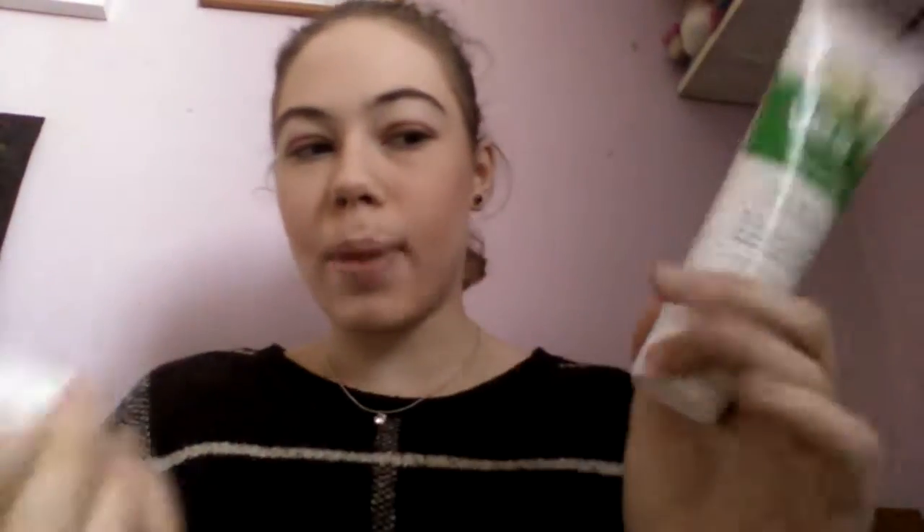Now I'm going to talk about the Yes To Soothing Daily Cleanser. I love the brand Yes To — it's a really good brand. I think you can also get a tomato one. I actually got this from Waitrose but I only paid 20p because they couldn't scan it. You just apply it to a wet face, massage in circular motions, avoid the eyes, and rinse with warm water. It's a really good cleanser — I use it daily in the morning and at night.